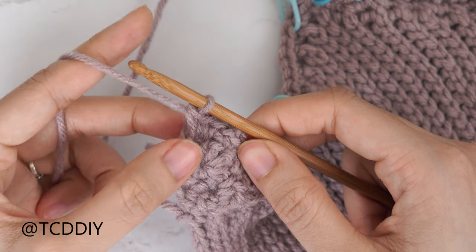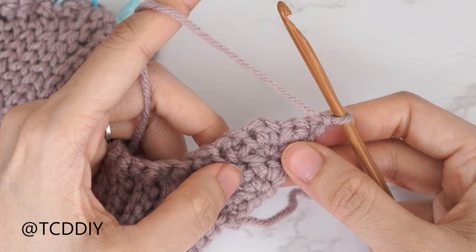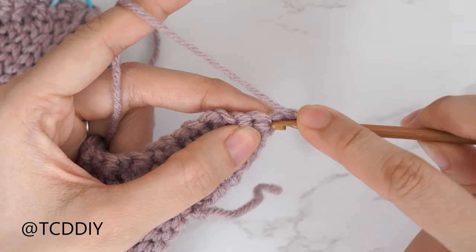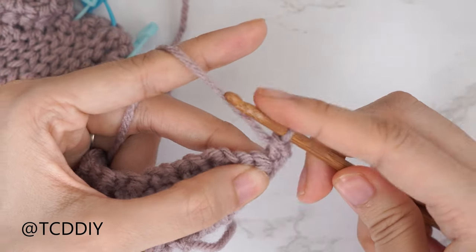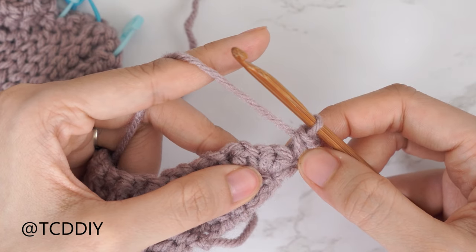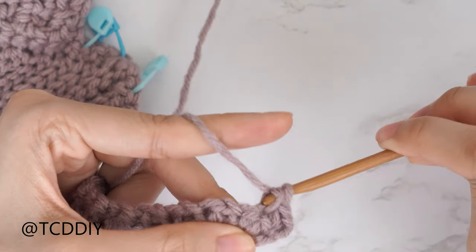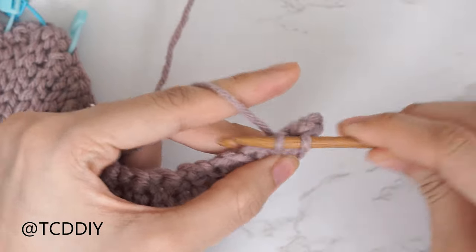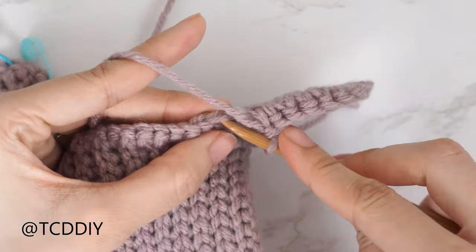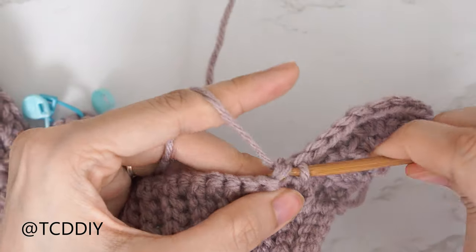Getting started on row five, chain one and flip our work. This first row in our sequence is a single crochet row — start with an increase of two single crochets, then put one single crochet into every stitch until we reach the base. For row five we're going to have a total of seven single crochets not including our increase. Slip stitch into the base, then into the stitch right after that to work our way up to the following row.